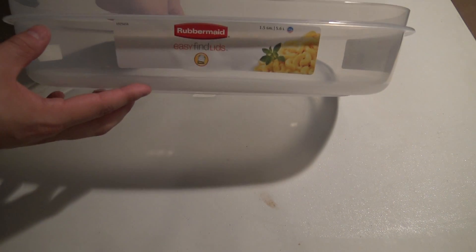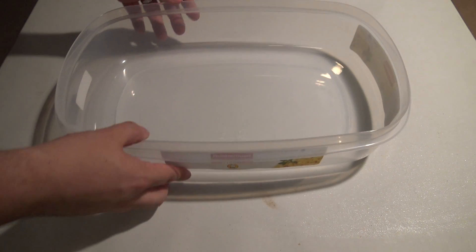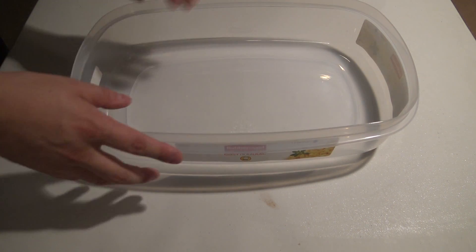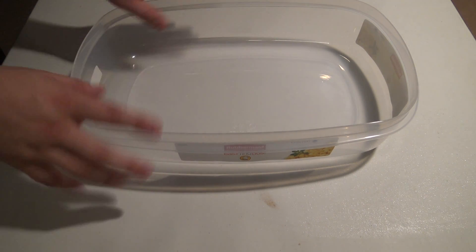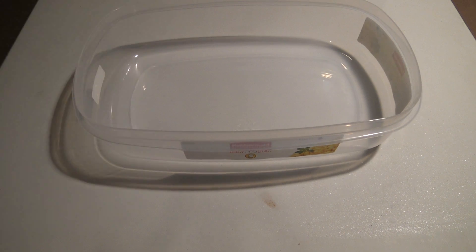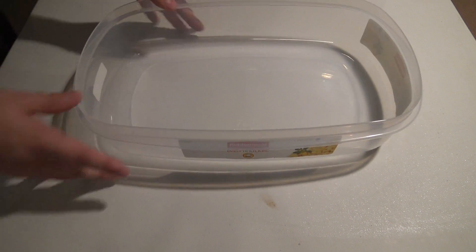I'm going to talk about how I unpack these and spread them out across these containers. The first thing we need is some sort of Tupperware container — glass or plastic, doesn't really matter. This happens to be the Rubbermaid 1.5-gallon Tupperware container. It's got a really good shape with no corners, it's just deep enough to spread the eggs out, and it's a large enough volume that you won't need to worry about doing daily or twice-daily water changes.